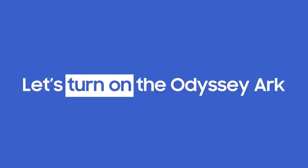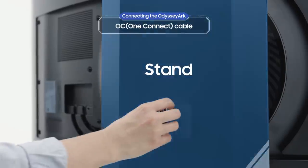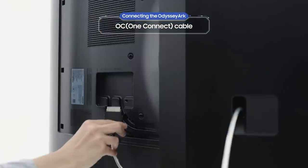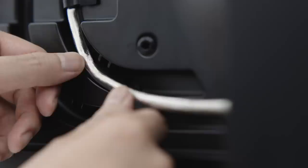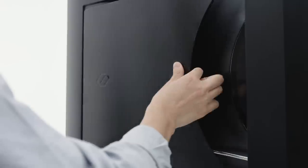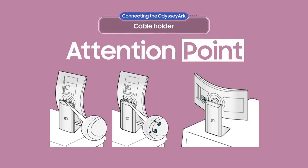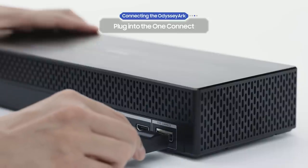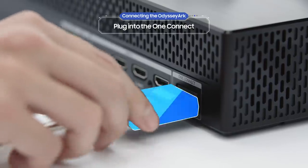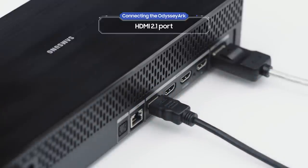First, let's turn on the Odyssey Arc. Pass the OC cable through the hole on the stand and connect it to the Odyssey Arc — don't forget the cable holder. Use the cable guides in cockpit mode to make sure the cable is completely secure. Now plug the cable into the back of the One Connect. Don't forget that the Odyssey Arc also has four HDMI 2.1 ports.